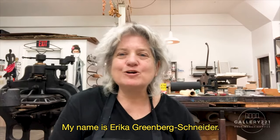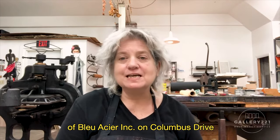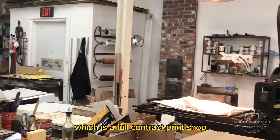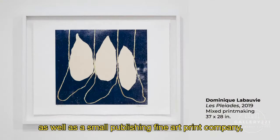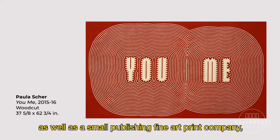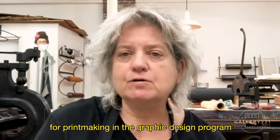Hello, my name is Erica Greenberg-Schneider. I am owner and master printer of Bleu Acier Inc. on Columbus Drive, which is a full contract print shop as well as a small publishing fine art print company, and I'm an associate professor for printmaking in the graphic design program at USF St. Petersburg.